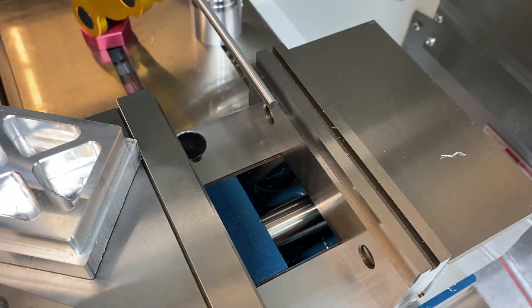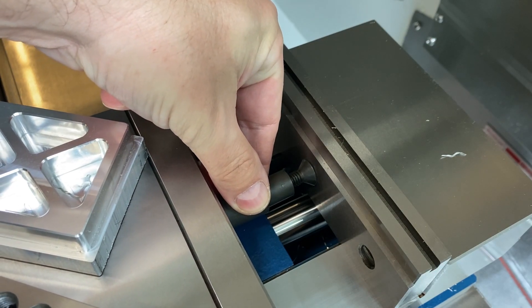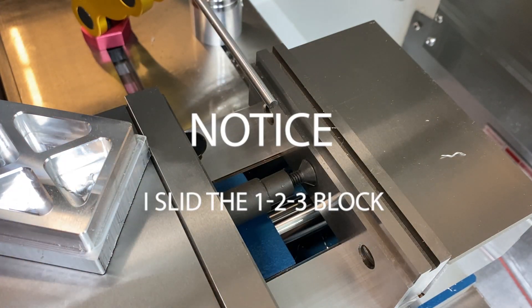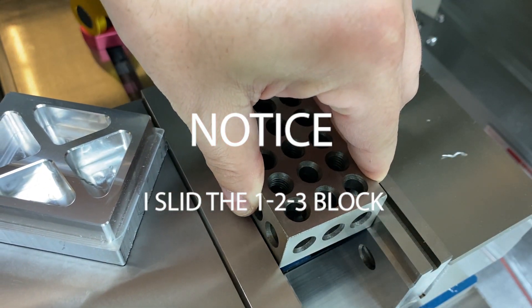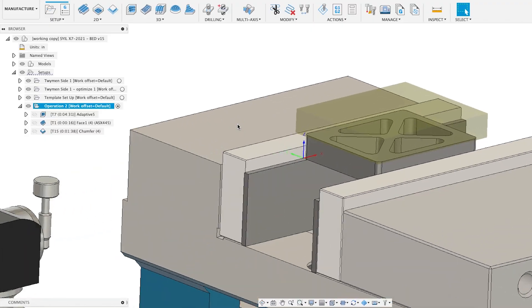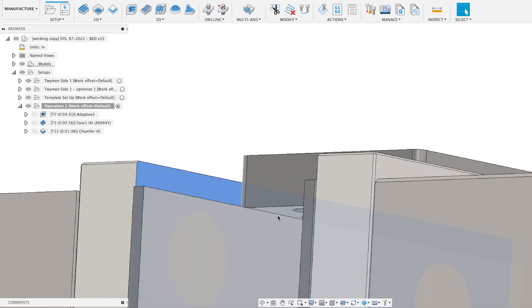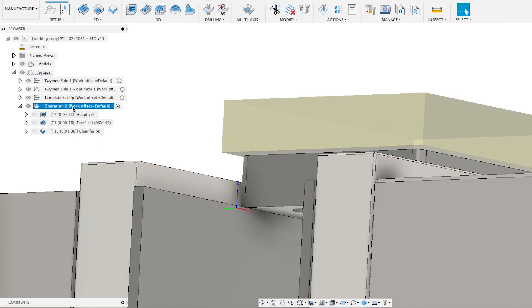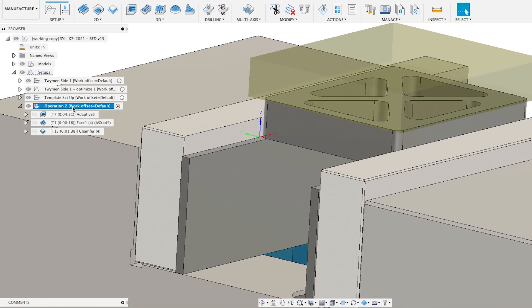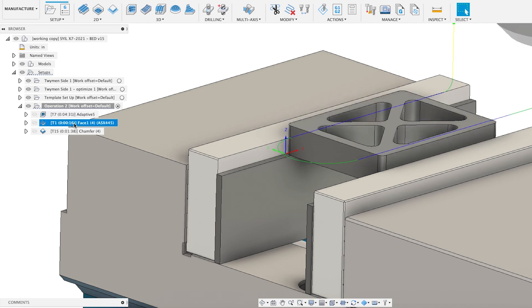You get your part in there and what we do is put a 1-2-3 block in. What's useful here is that we need to let the machine know where the work is. So we set our work origin at the bottom of the part and at the back left corner — we choose the X surface, then the Y surface, then the bottom of the part. If we put a 1-2-3 block in the vise and then probe the top of that 1-2-3 block, we know we're exactly one inch above the bottom of our part.